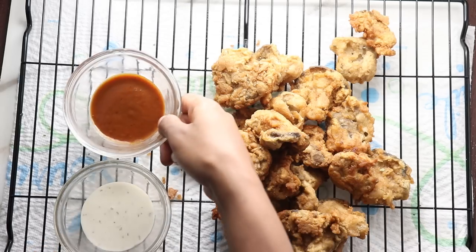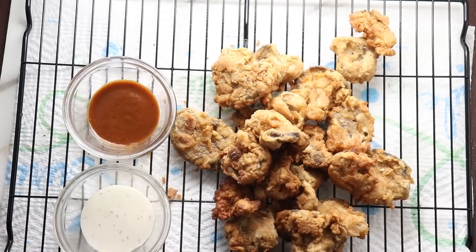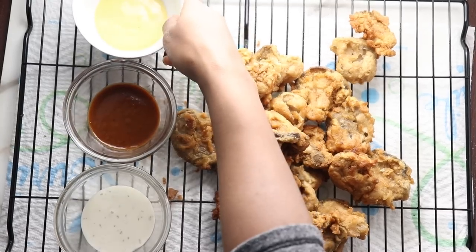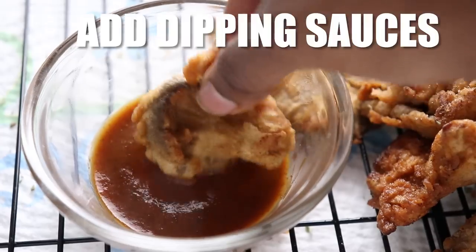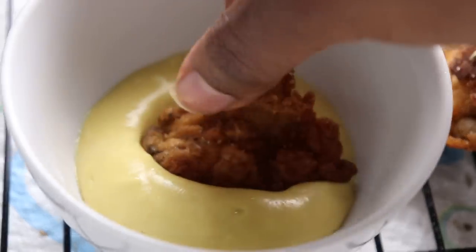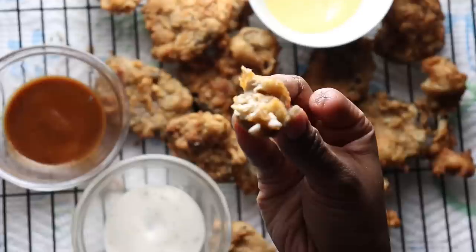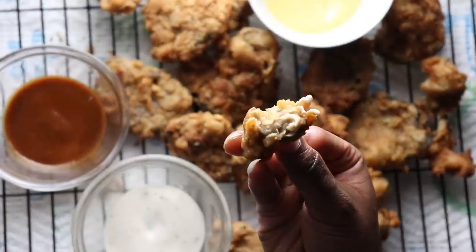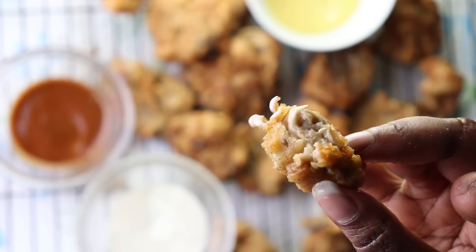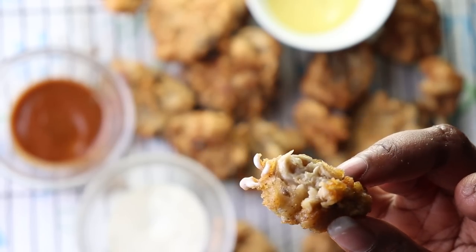Voila, there you have it — this yummy fried oyster mushroom recipe. You can serve this as a main course using the fried oyster mushrooms as a substitute for fried chicken, or you can serve it as an appetizer with different types of dipping sauce. This recipe will satisfy — trust me, you'll want to make it all the time, just try not to because it is fried food.